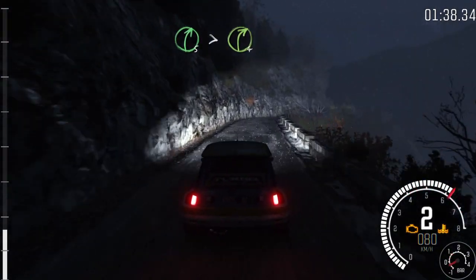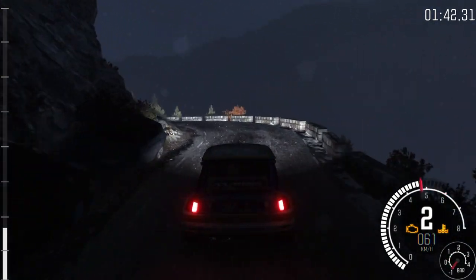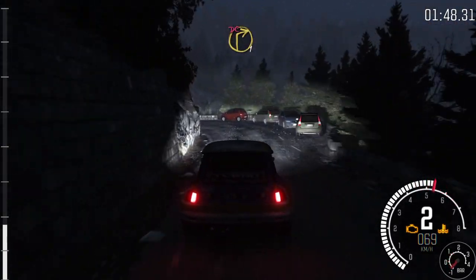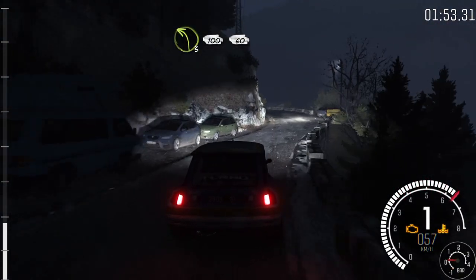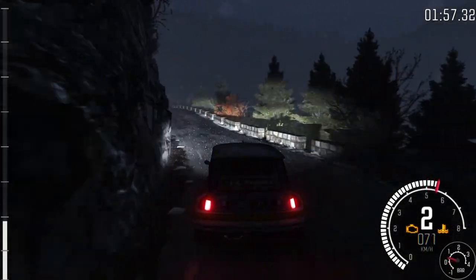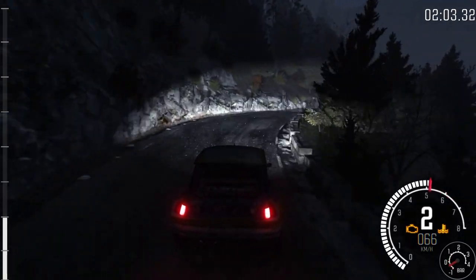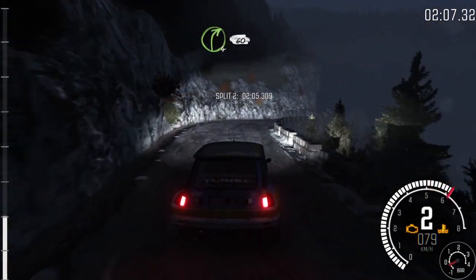Right 5 tightens to 4. Into left 3, opens. Right 5. Into caution, into caution left 5. Right 1 long, don't cut. Into left 3 long, 100, 60. Right 3. Into right 3 over crest, 60. Right 4, 60. Left 1 long.